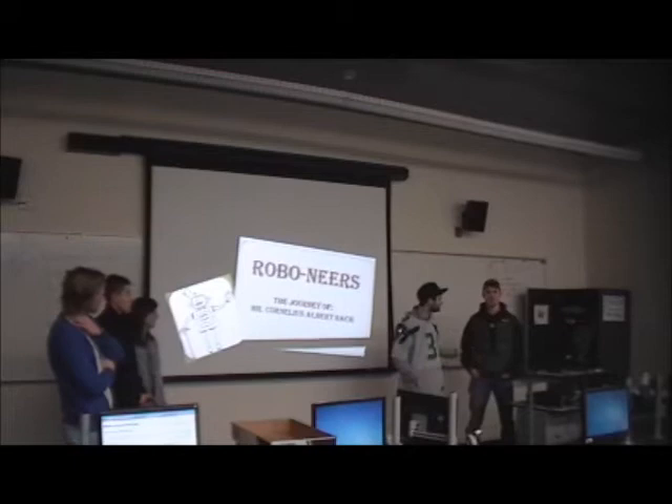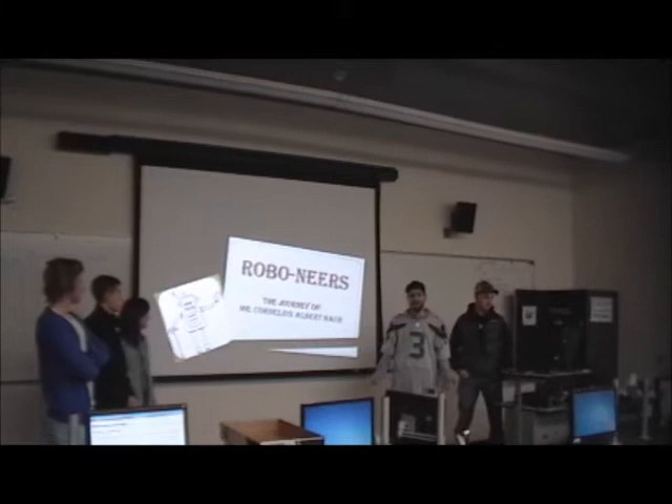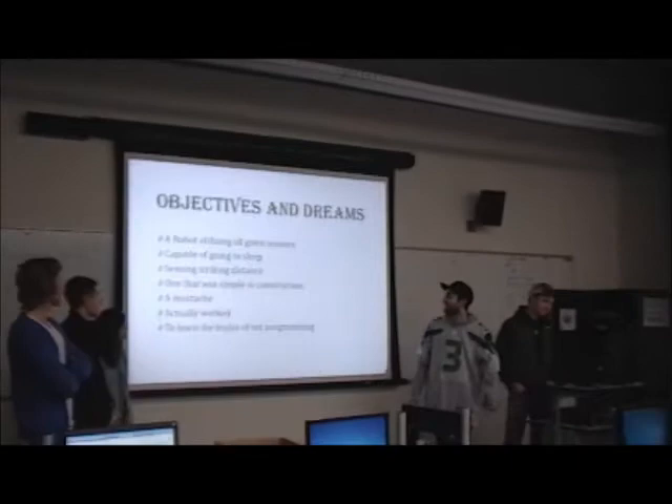We're the Roboneers. I'm Blake. I'm David. I'm Cassie. And our robot's name is Cornelius Albert Plotk. I didn't name it — he did.